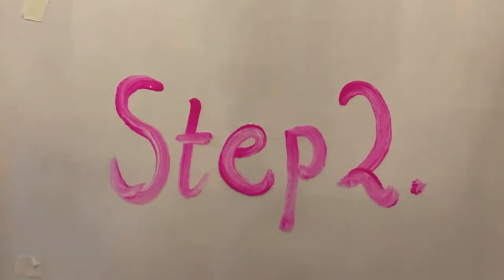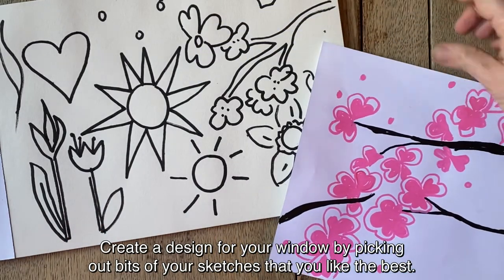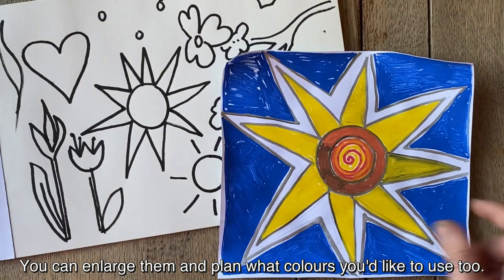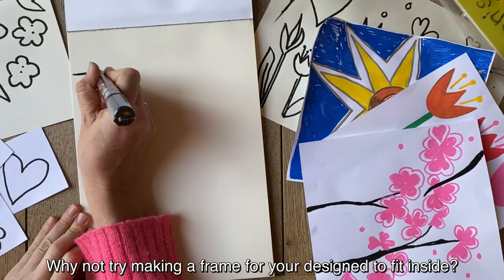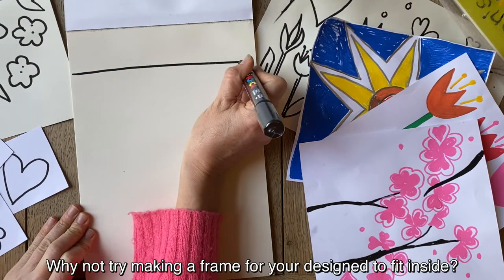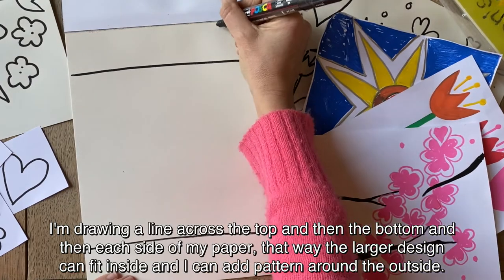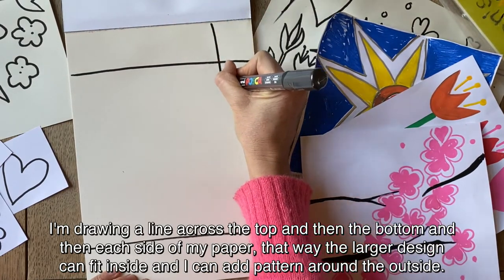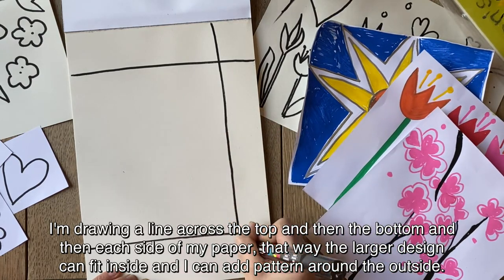Step 2: Designing. Create a design for your window by picking out bits of your sketches that you like the best. You can enlarge them and plan what colours you'd like to use too. Why not try making a frame for your design to fit inside? I'm drawing a line across the top, then the bottom, then each side of my paper, so that the larger design can fit inside and I can add pattern around the outside.